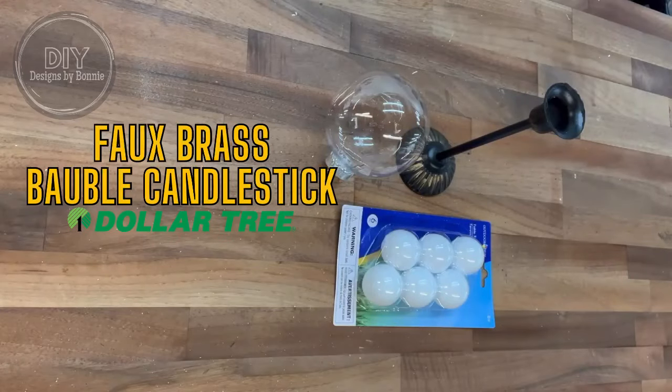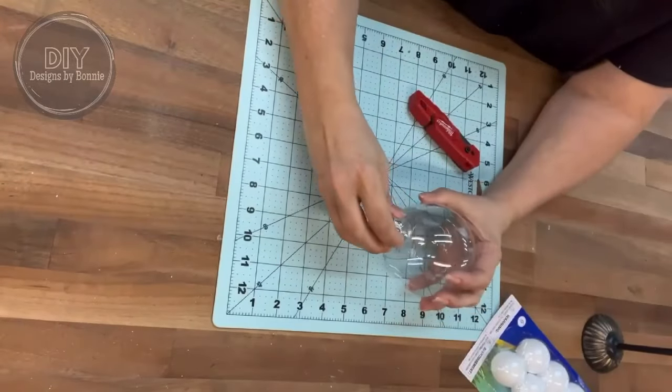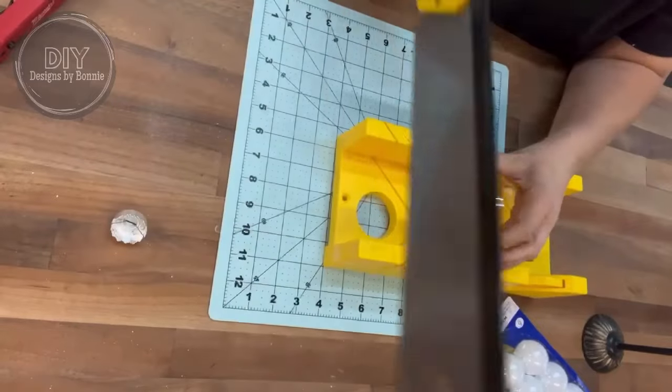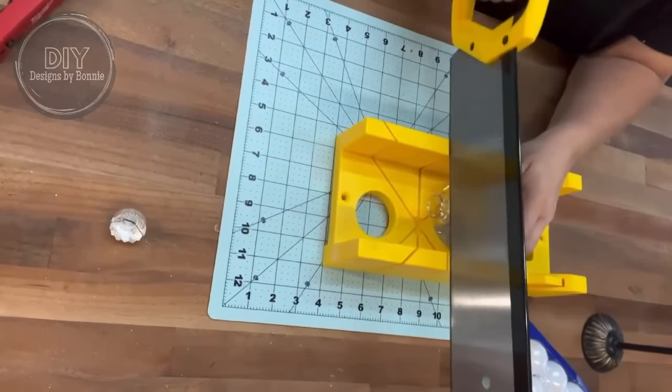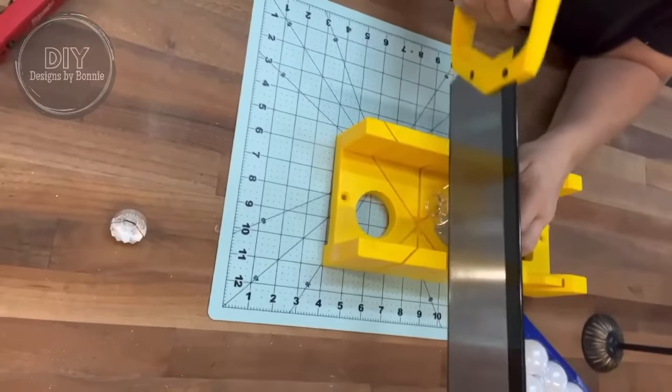Hi crafty friends! So Nikki had sent me a picture of these brass bobble candlesticks and she was like, any ideas? So this is my idea.